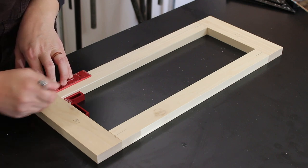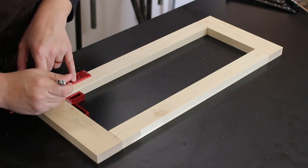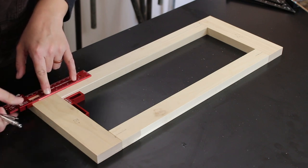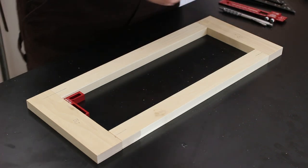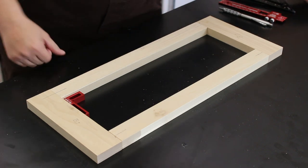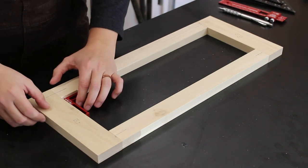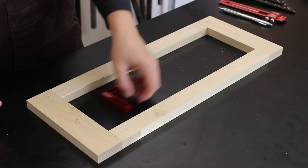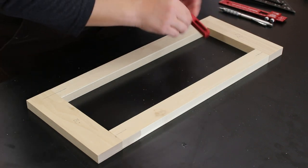I've done a trial run of this already and found that you really want a fine point for this mark, because the more accurate the mark is, the better it's going to help you line up this jig accurately and make sure you get it perfectly lined up. The finer the point the better for getting it 100% accurate. I'm going to do that same thing for each of my four corners.